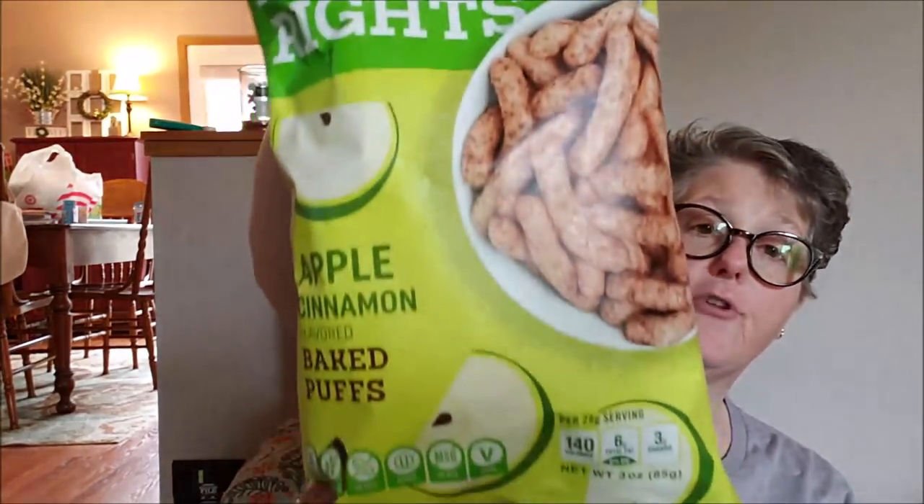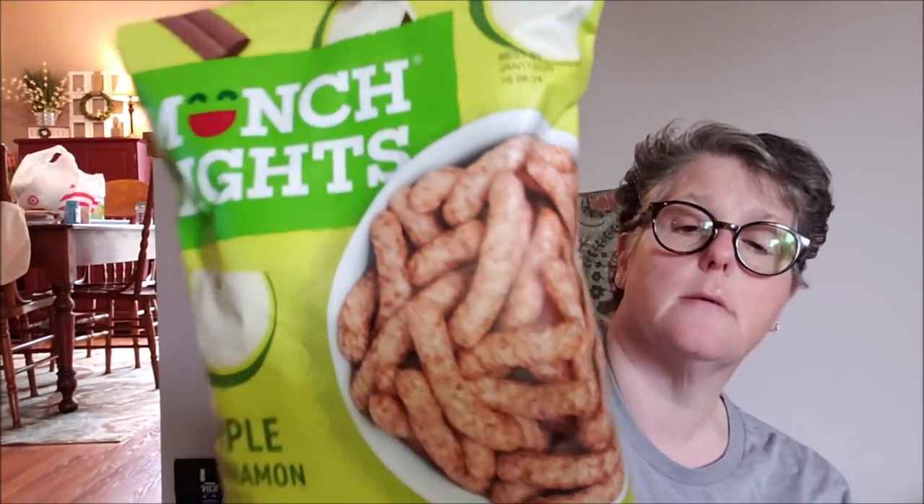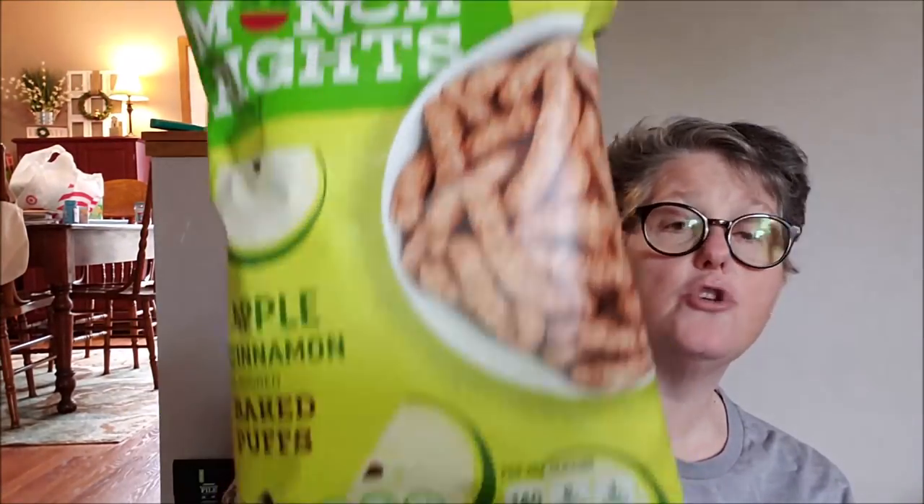One more of the cat scratchers. And for my trip coming up, I got the kids some Munch Right — these are apple cinnamon flavored baked puffs. I'm almost thinking these are like baby food, but the kids will enjoy them. There's only six fats and 140 calories per serving, three servings in a bag, but they're better than chips. So I'll throw them in the bag for our vacation that's coming up.